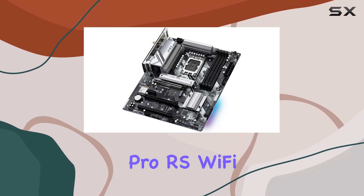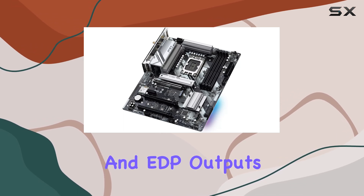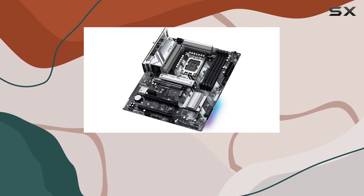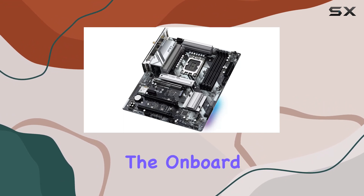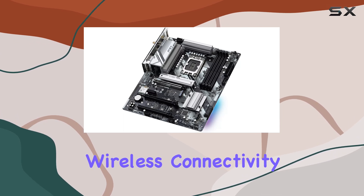In terms of connectivity, the OSHRAC B760 Pro RS Wi-Fi offers HDMI, DisplayPort, and eDP outputs, catering to a wide range of display options. The onboard Wi-Fi further enhances convenience, providing seamless wireless connectivity for your PC.